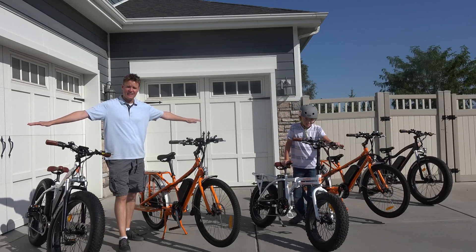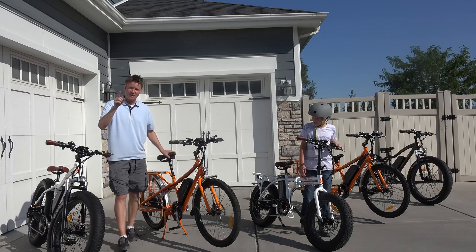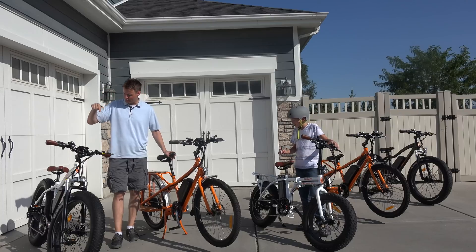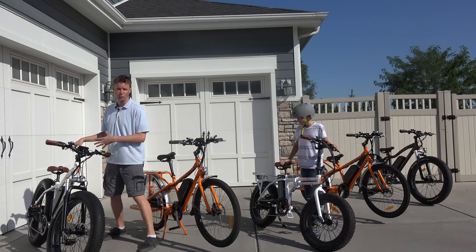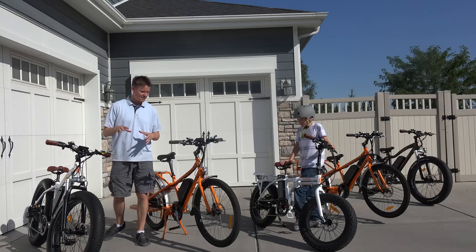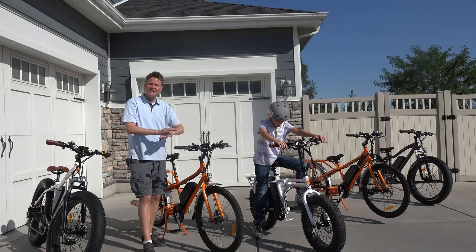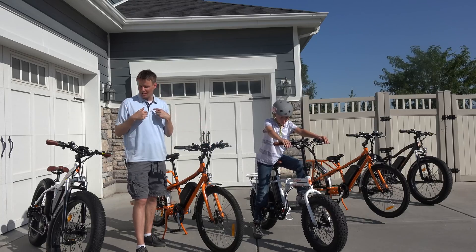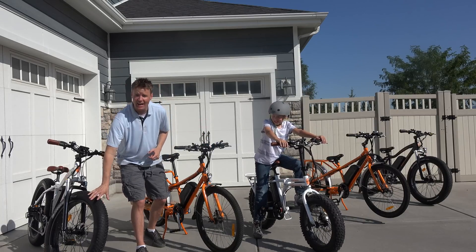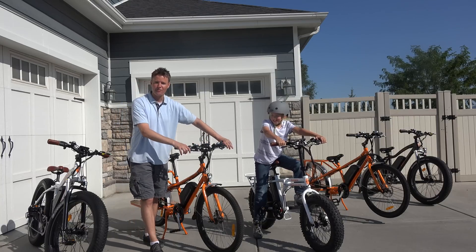We have five bikes, and unfortunately one of them is not going to make it through the day because we need to figure out how these bikes work. You just start pedaling and this engine just kicks in, but you don't see an engine. The wheel is really big and fat, and I'm pretty sure that's where the motor and the drivetrain is. We need to try these things out — go riding as a family, take the Rad Rover up in the mountains, have Lincoln take his Rad Mini, and see how well it does off-road.